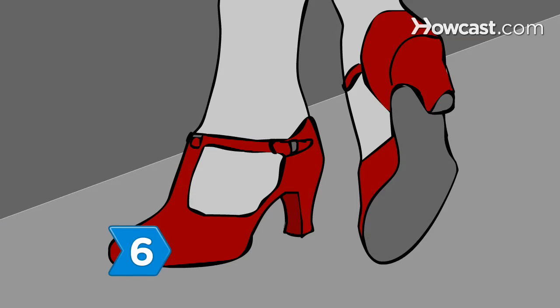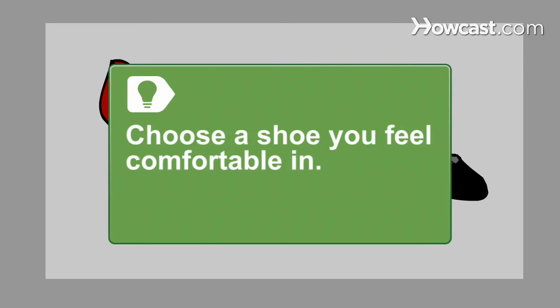Step 6. Opt for a full-sized heel for more stability and comfort. Women's ballroom shoes can range from 1.5-inch to 3-inch heels. Wear what is comfortable for you.